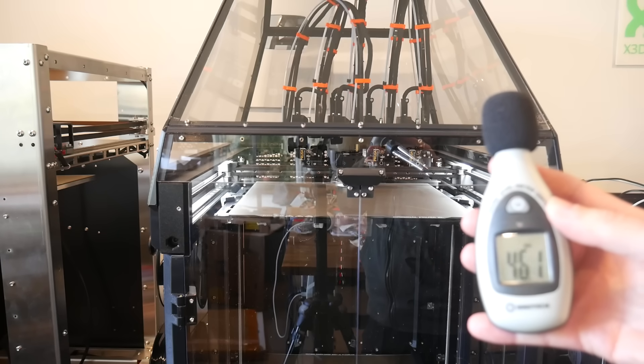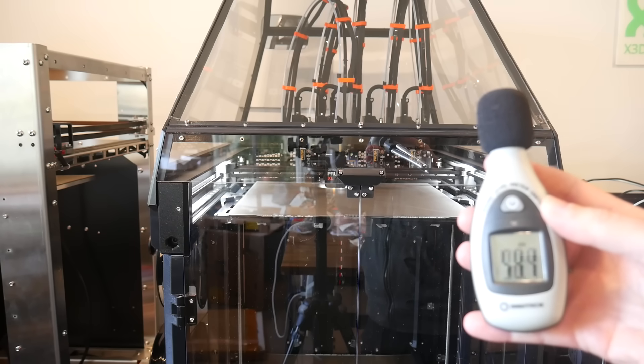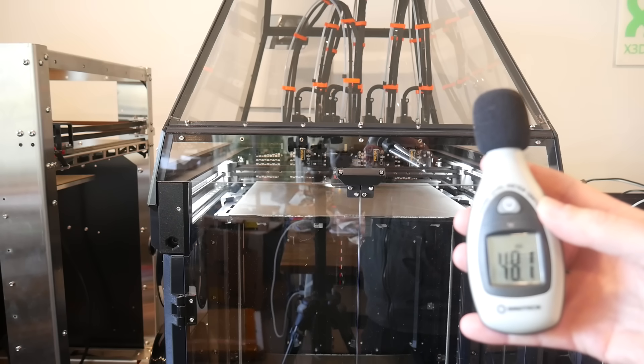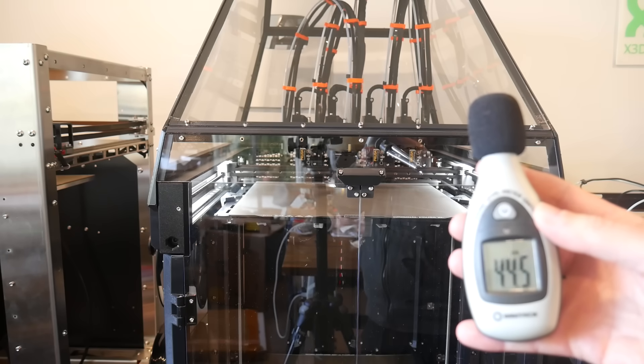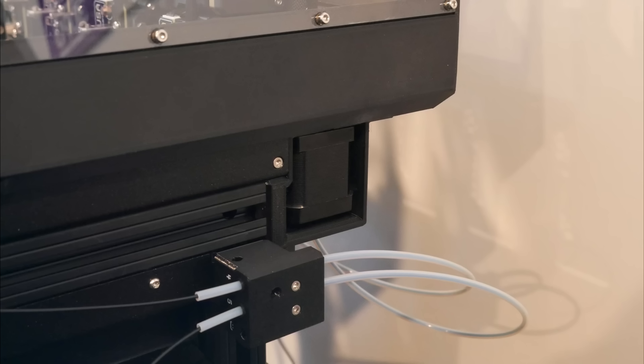So how does it perform? First, a volume test — I wanted to see if the printer was quieter and if any new rattles were introduced by the enclosure. The answer to both was no. You can see the front door wobbling but it's not enough to make any sound. The XY steppers are already outside the enclosure, so it makes sense they won't be reduced in volume.